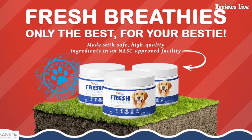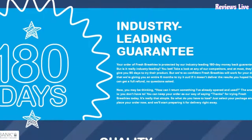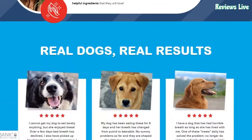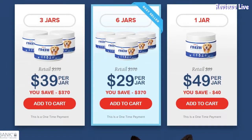PupLabs Fresh Breathies are made from natural ingredients that improve your pet's health. The first key ingredient is Premium Grade Champignon Mushroom Extract. The mushroom extract is the key ingredient of Fresh Breathies as it helps in promoting a healthy microbiome. It is also known for easing inflammation and supporting cardiovascular health. The mushroom extract aids in killing the harmful bacteria in the gut and reduces bad breath to a great extent.